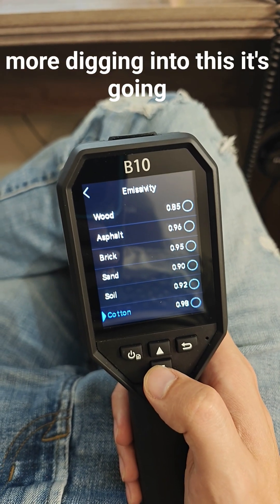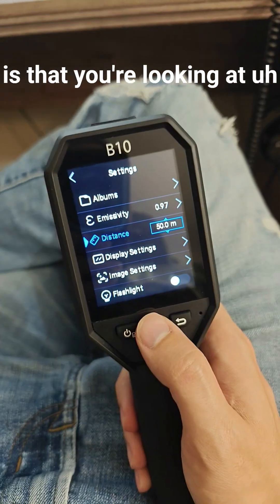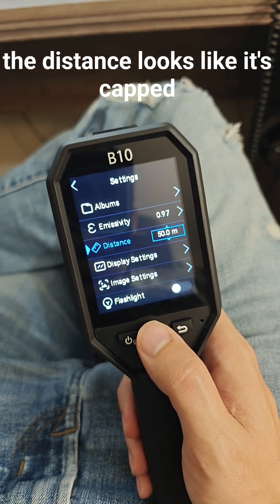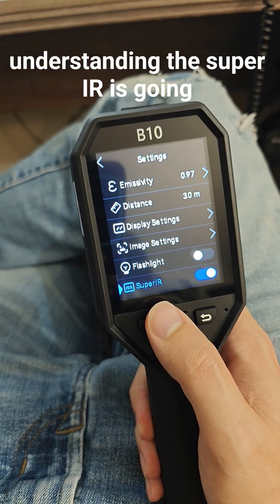It's gonna be my first time using a thermal camera, but it's got different settings depending on what you're looking at. The distance looks like it's capped out at 50 meters. To my understanding, the Super IR is going to be your higher resolution.